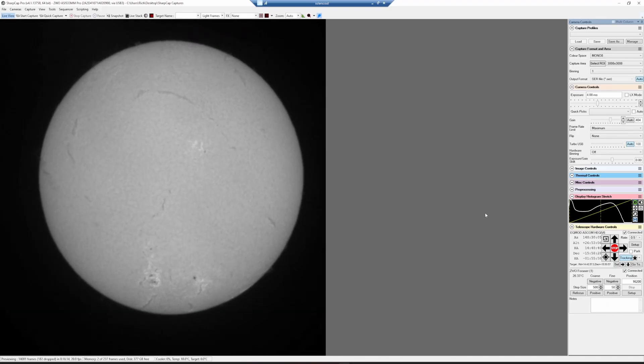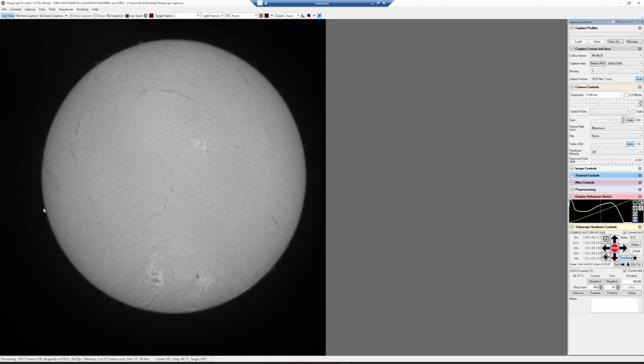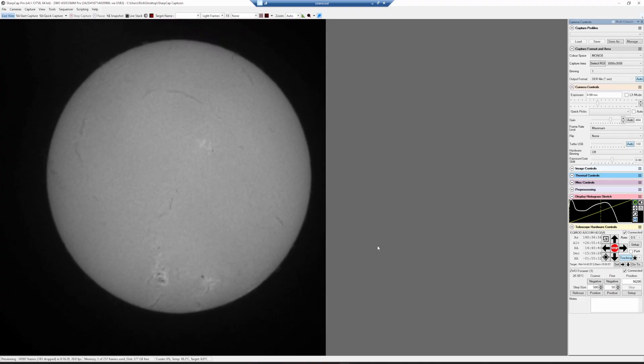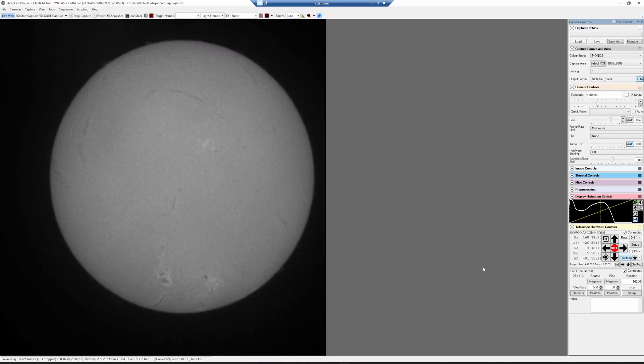And there we go. This is the main reason I wanted the 533 with my solar scope — the field of view frames it nicely. My other cameras get me closer into the edge, maybe a third or a quarter of the sun, which is great for getting up close on prominences. But when I want to do a full disc image of the sun, I could do mosaics, but the 533 makes it much easier. It's a great camera not just for deep sky but for solar imaging as well.